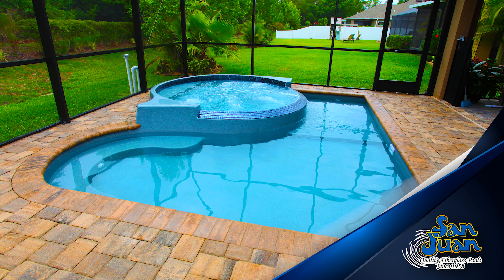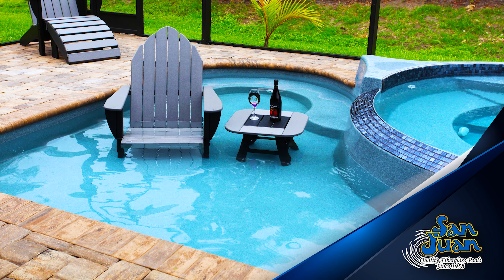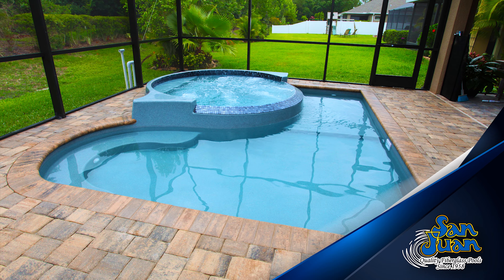Transitioning from the raised spa, we've also included a 9-inch deep splash pad at the lower level of this entertainment model. This splash pad is perfect for situating some pool furniture, playing with young swimmers, or attaching some water features.